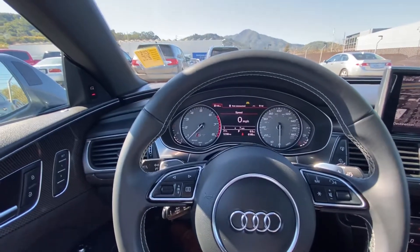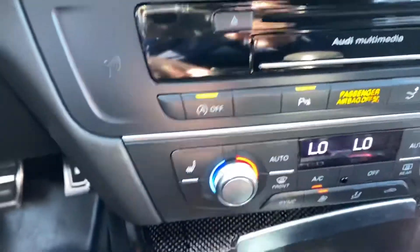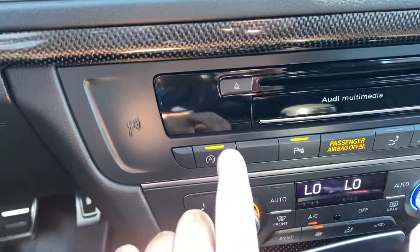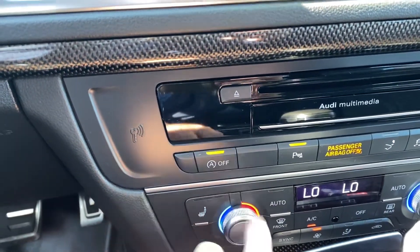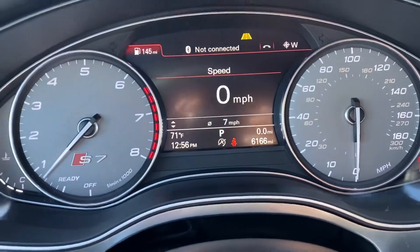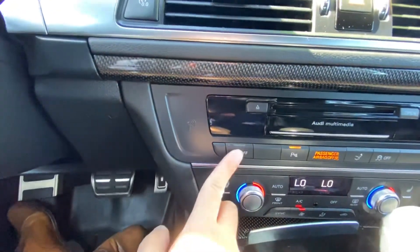In order to access this feature, you must first go to the center console right here. If you want to turn it off, just press on this button right here. Orange indicates that it's on right now, so we're going to turn it off and it should indicate right there that it's off.